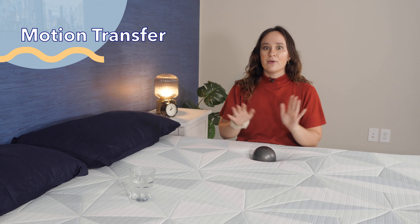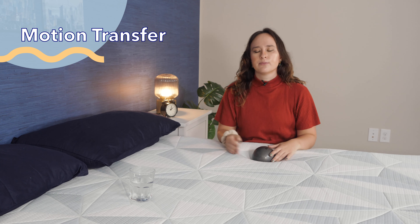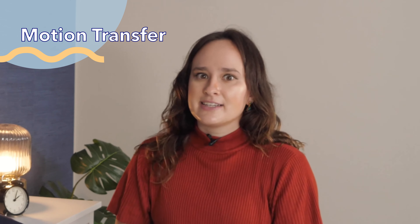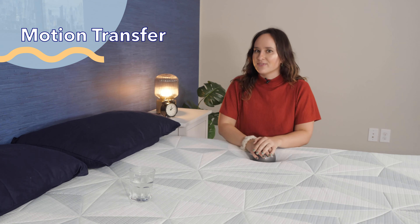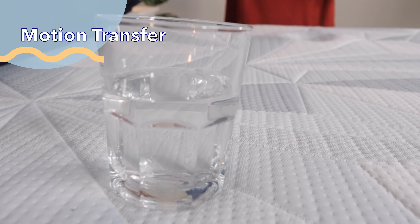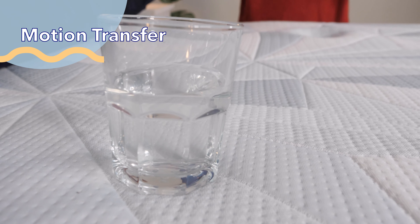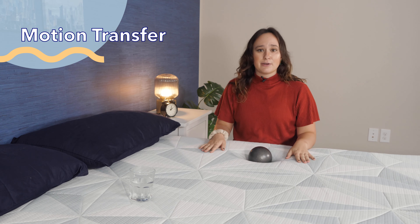It's time for our next test — motion transfer. Motion transfer is something you'll want to pay attention to if you share your bed with a partner. Being woken up by your partner tossing and turning or getting up for a midnight snack can disrupt your sleep. I'm going to take this 10-pound steel ball and drop it on this side of the bed, and we'll see how much motion transfers across to the glass of water on the other side. You can see there's not too much movement at all, showing that this bed really isolates motion pretty well. I think this is going to be a great pick for couples.